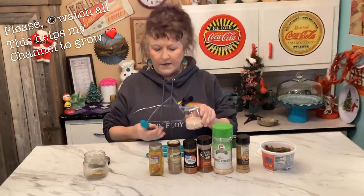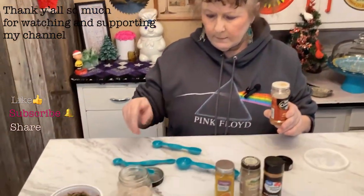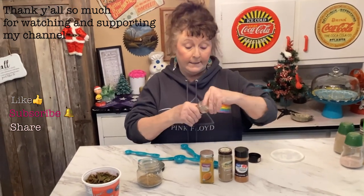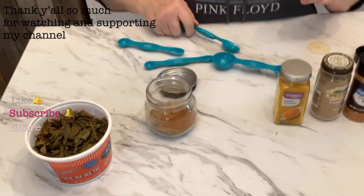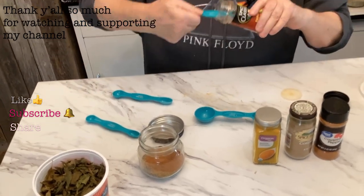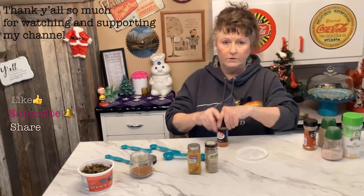What I do is just put it all in my jar and shake it. Now I'm going to put in one and a quarter teaspoons of paprika. I am doubling up on everything — I forgot to tell y'all that. These spices don't really cost that much, especially if you can get the cheaper ones.